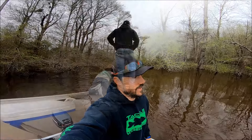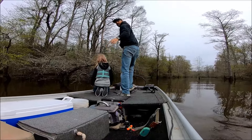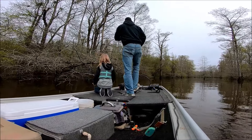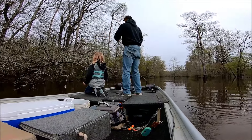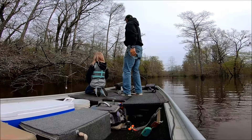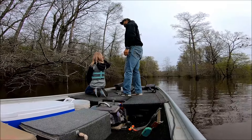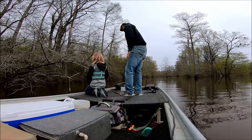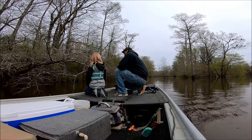Just realized we had a catfish or something completely break the limb off one of my other lines — it's completely gone. I guess a catfish completely broke the limb, which is insane. Anyway, we're gonna grab this next one and see what we got.